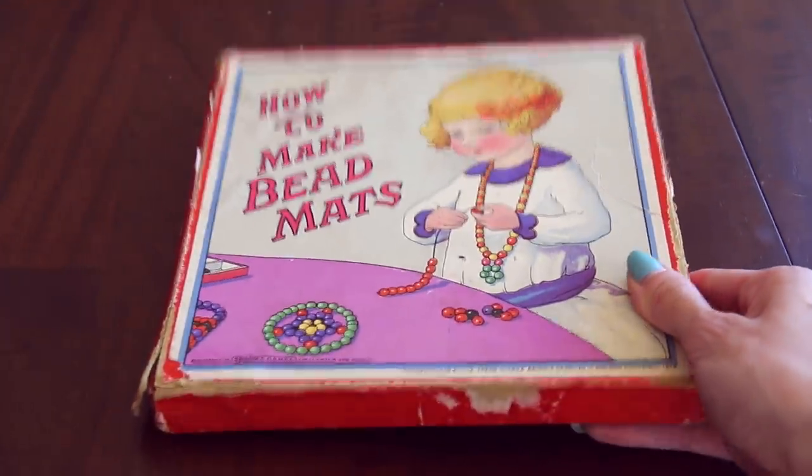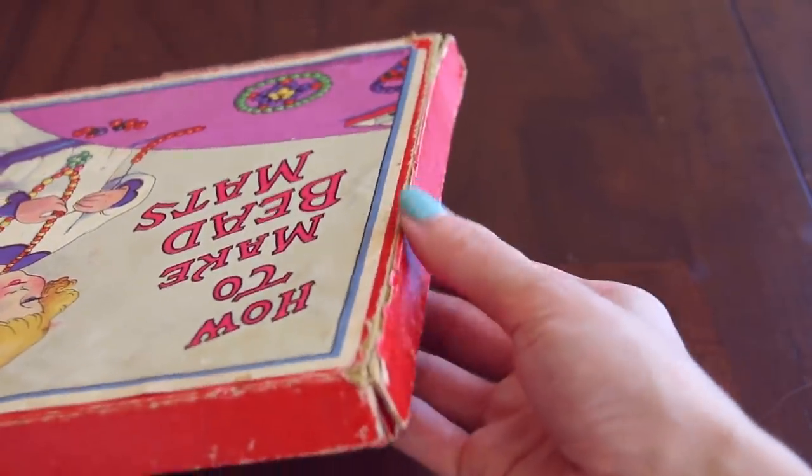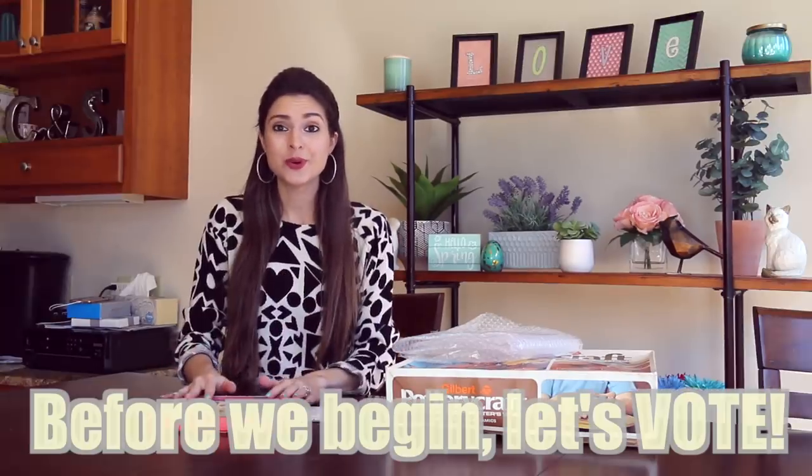The box, of course, is kind of falling apart a little bit, but it's actually in pretty nice condition for being 90 years old. Before I get into this, I want you guys to vote on the next kit.